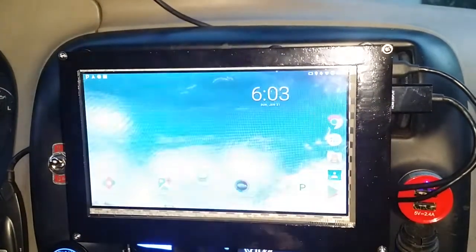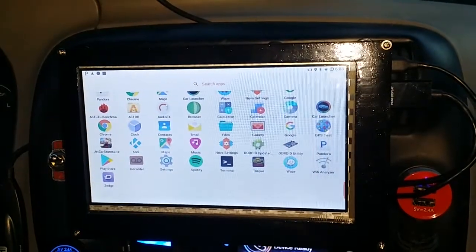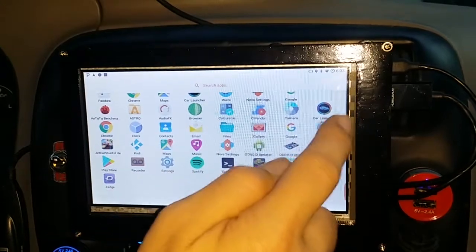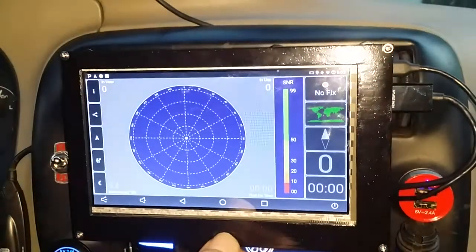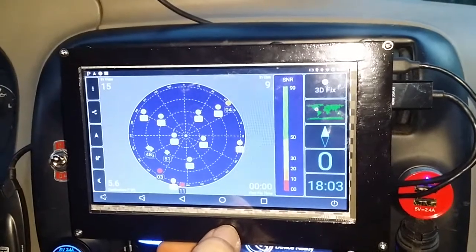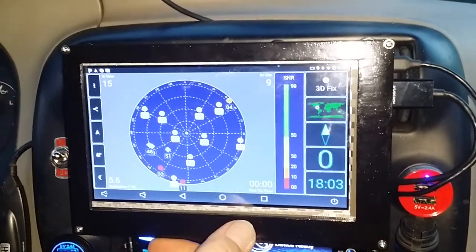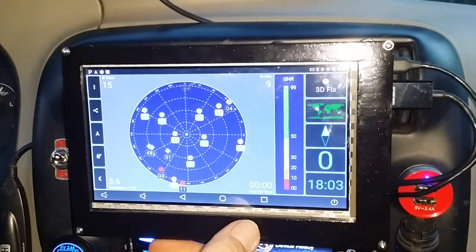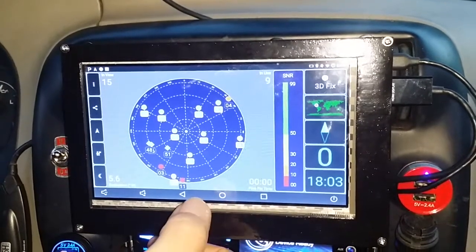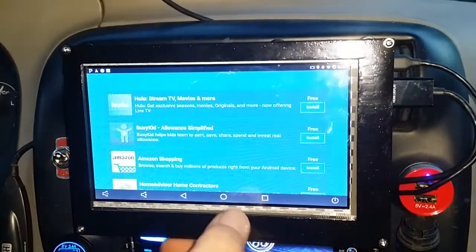There are all your apps — just the stuff I've managed to put on it so far. GPS test — you can see all these satellites locked within three seconds of starting this thing up. The little GPS pod, the G-Mouse GPS, is absolutely amazing and super fast. It stays locked on better than any GPS I've ever owned.